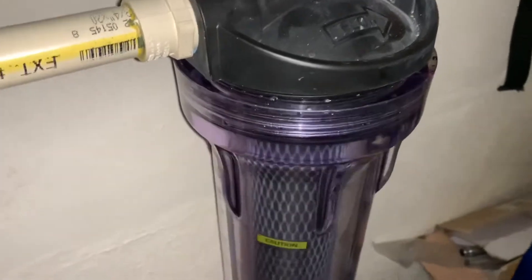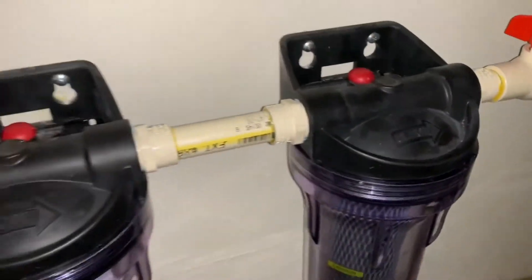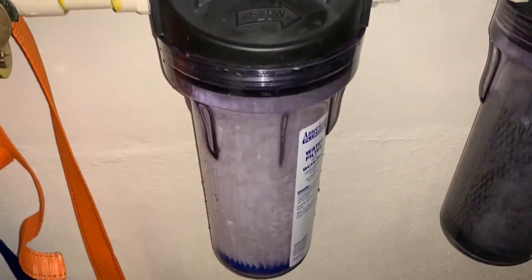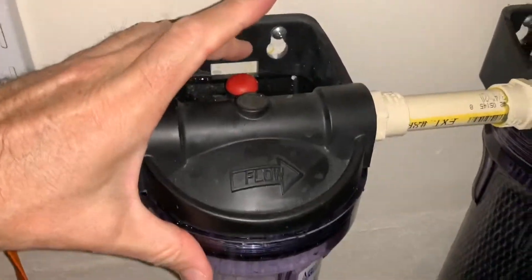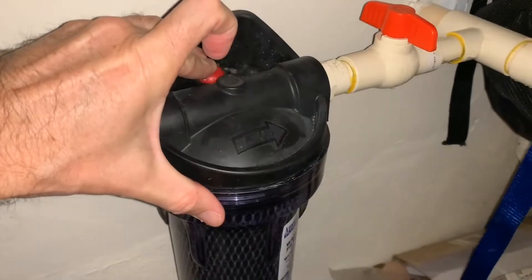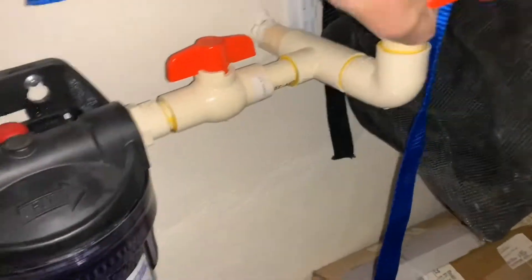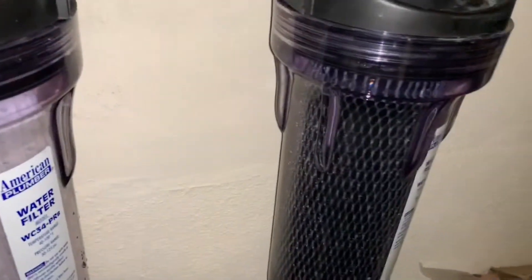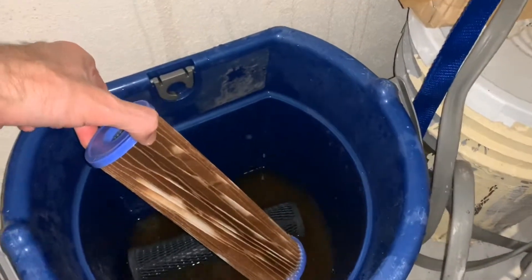Then what you want to do is turn the water back on. Let it flow — you can watch it flow back in. Once it's flowed back in, you want to prime it a little bit, let it flow through, then cut your bypass. Now you've got a filter ready for the next two to three months. Definitely filter your water from city water for sure.